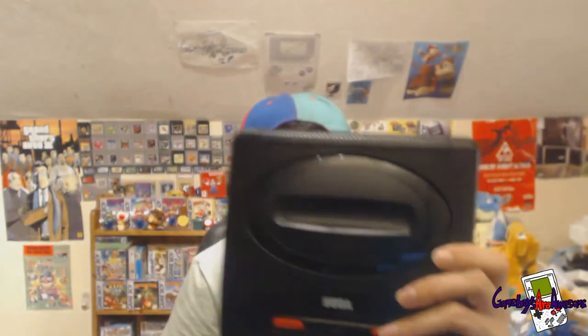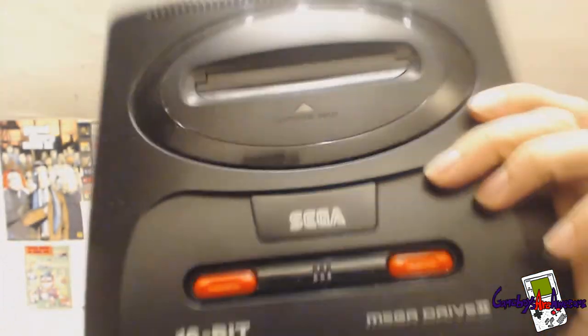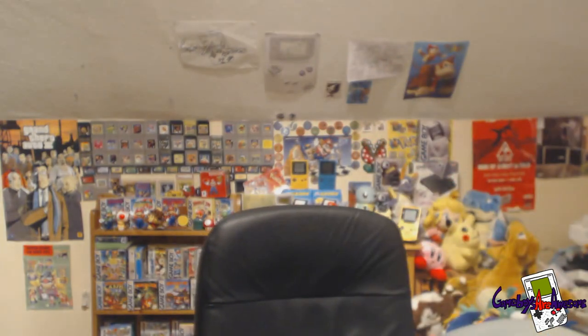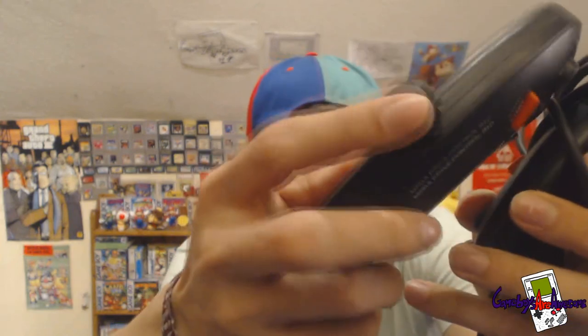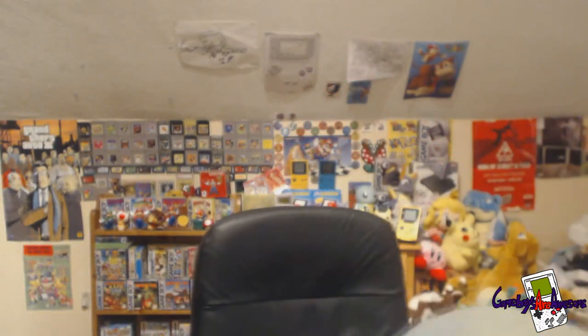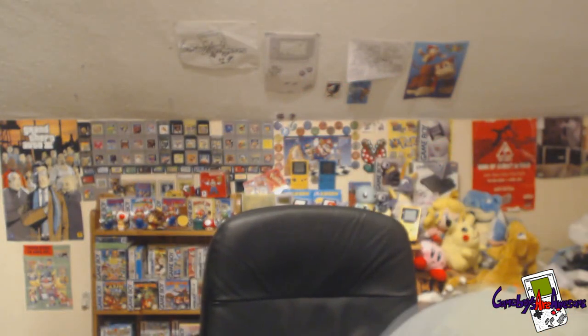Or I can do a bundle with a system — I've got a Mega Drive 2 up for grabs. Not in bad condition, I've cleaned it up. It has got some specks of paint on it which I've tried to get off — they do come off, it's just hard, you've got to scrub them. It does work. Comes with two controllers — they're a bit worn but still work — and the power pack and everything.